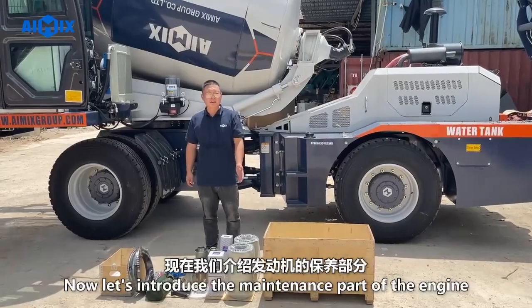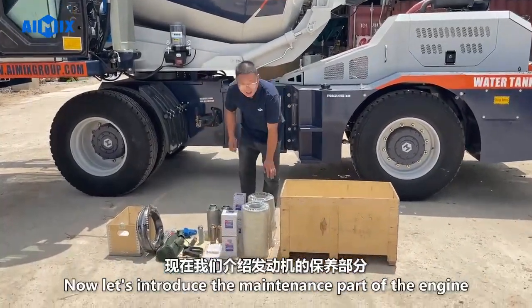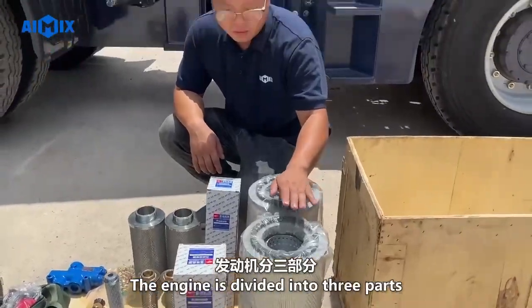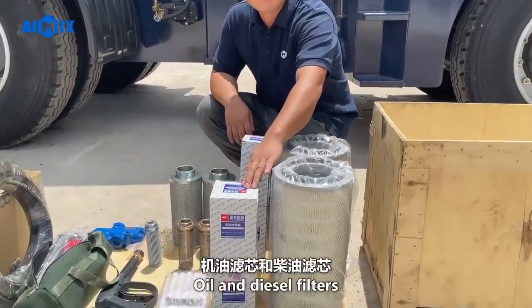Now let's introduce the maintenance part of the engine. The engine maintenance is divided into three parts: air filter, oil filter, and diesel filter.